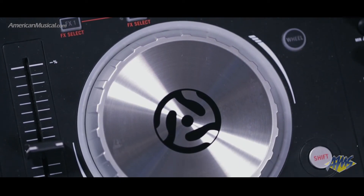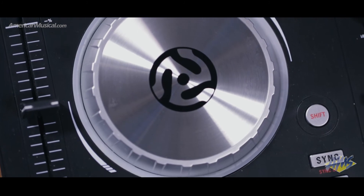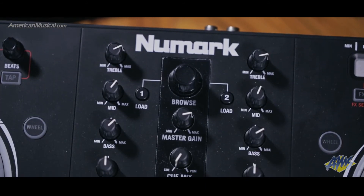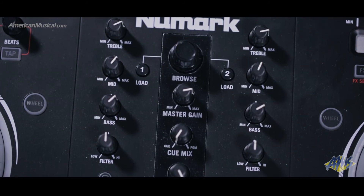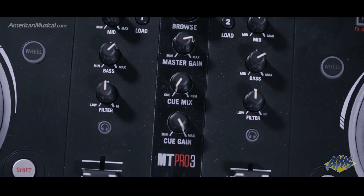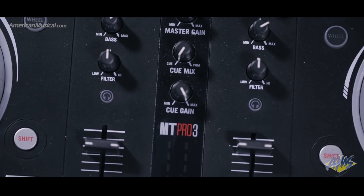Two pitch sliders feature the industry-standard 100mm throw for precise pitch adjustment. The mixer section offers a crossfader, dedicated browsing controls, and a 3-band EQ on each channel, and the Mixtrack Pro 3 also offers a touch strip for controlling effects such as flanger, phaser, and echo.